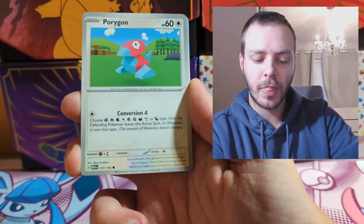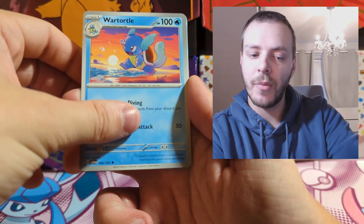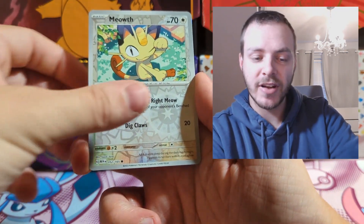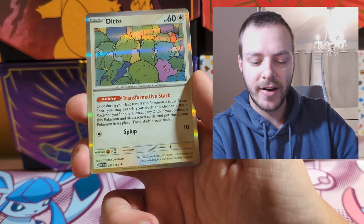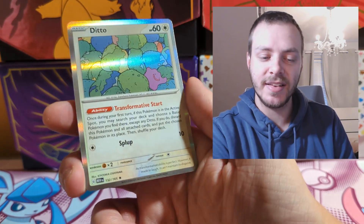Clefairy, Machop, Porygon, Electabuzz, Hypno — beautiful water art on the Hypno — Ponyta, come on give us an illustration — Reverse Holo Meowth, and then a cheeky little Ditto hiding in a rock. Cheeky little boy. I'm sad there are no Peely Dittos in this set — a Peely Ditto would have been nice.